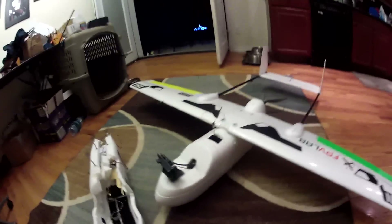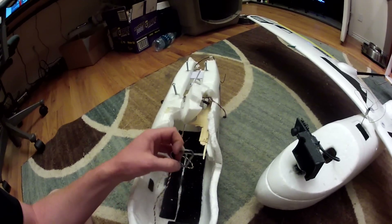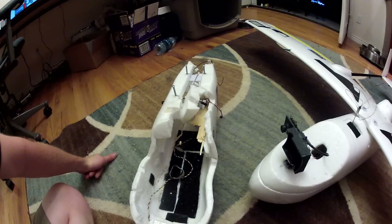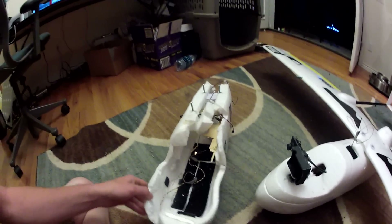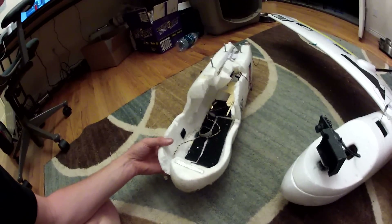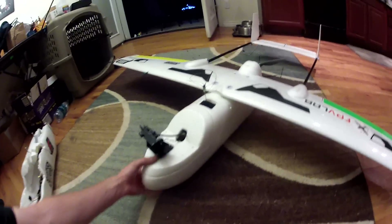Hey everybody, here's my new Sky Hunter. Just kidding, this is my new one. This is my original one — you may have remembered my video. Unfortunately, it went into the ground probably about 60 or 70 miles an hour and this is what's left of it. I probably could have repaired this with some boiling water and some CA. The wings were actually in really good shape but I just decided to go ahead and build another one.